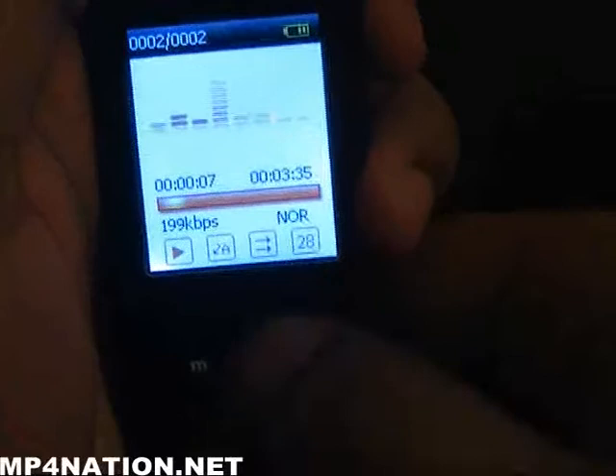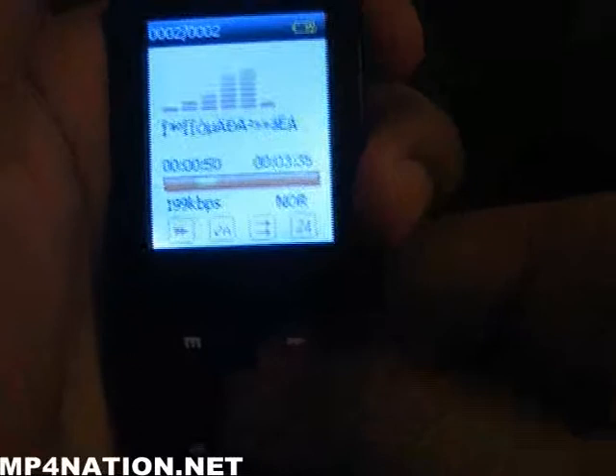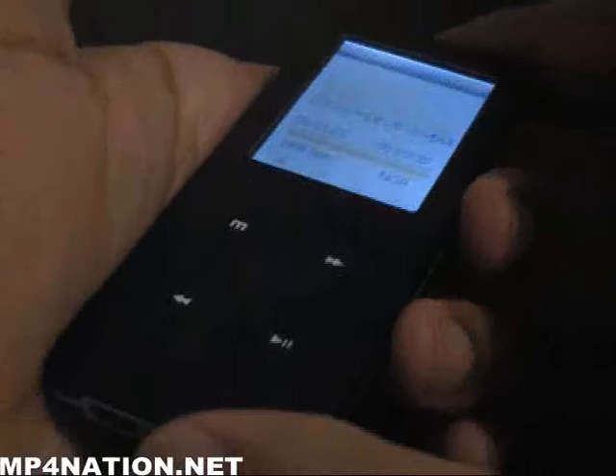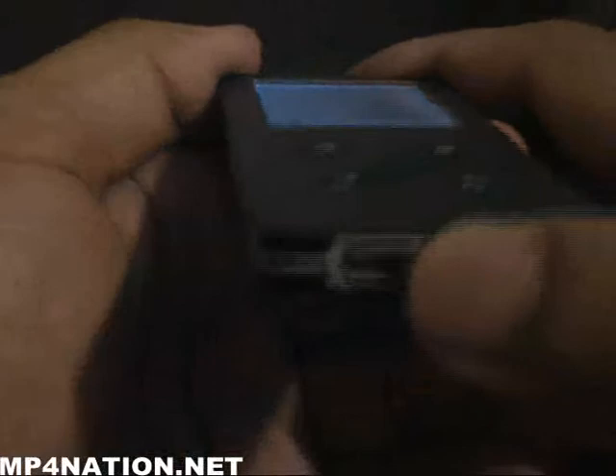It does play MP3, WMA, APE, and FLAC, so it does play lossless audio. This particular version has 4GB of internal memory. We are planning on carrying it in 2GB, 4GB, and possibly 8GB — we may omit the 8GB depending on response. The build quality is fantastic on this; it really is a high quality player.